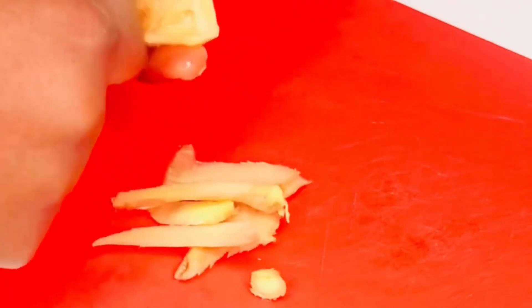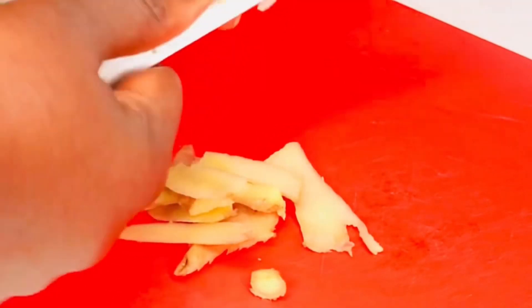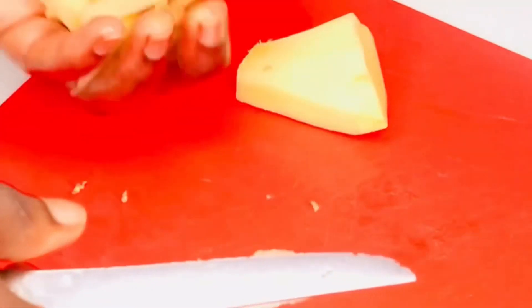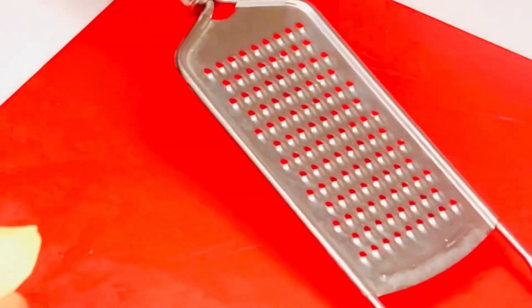If you want to smear down that belly fat in five days, honestly go ahead and take this drink — drink it in the morning and drink it at night, just two times a day. It is more than enough for that stubborn belly fat. So right now I'm just gonna grate the ginger.